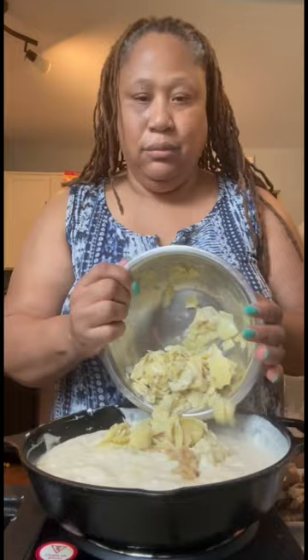Then I grab a base here. I'm adding some roasted garlic alfredo, some cream cheese, Romano cheese, Parmesan cheese, and mozzarella cheese. After that, I add in my roasted garlic. I add in my artichoke, spinach, and then I add in my chicken. I mix that all up together.